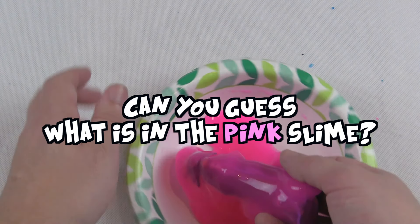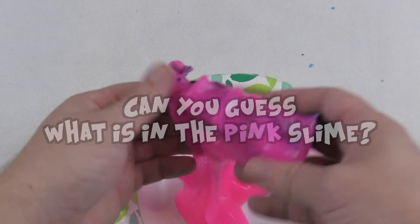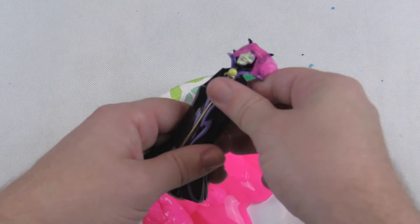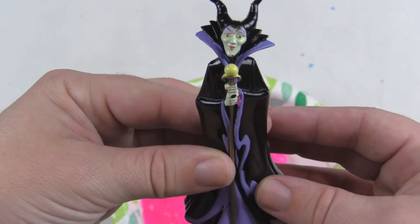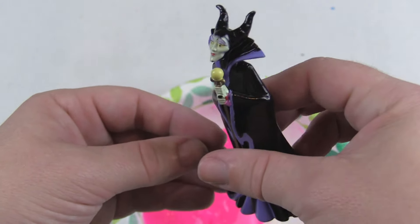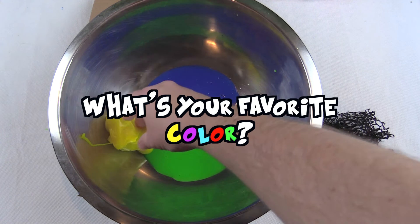Now can you guess what's in the pink one? Comment your answer. Let's see if you got it right. Oh — it's Maleficent from Disney! Wow, that's awesome — look at that thing, the details are incredible!